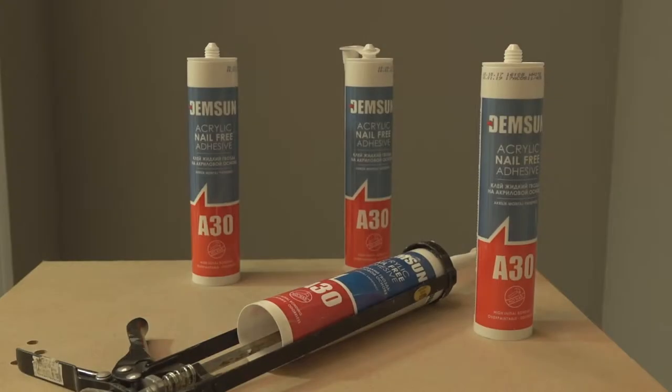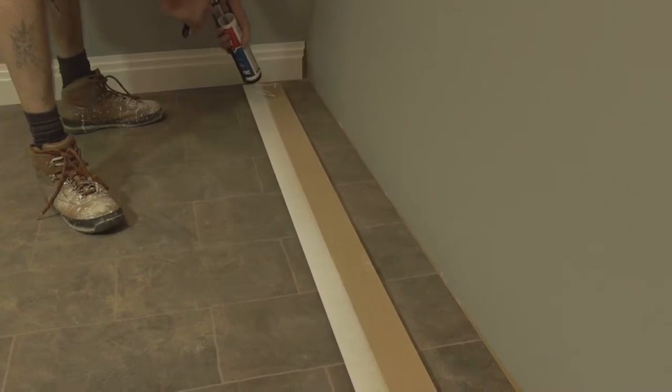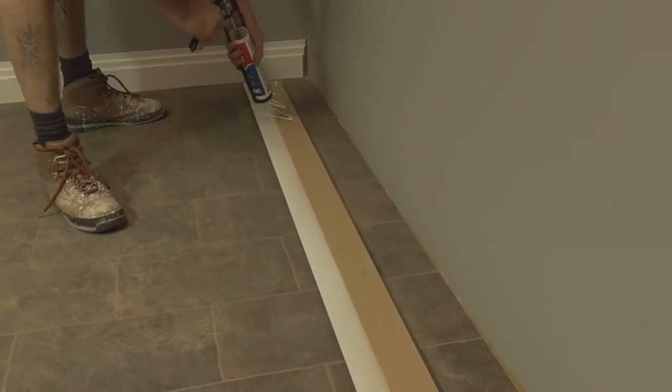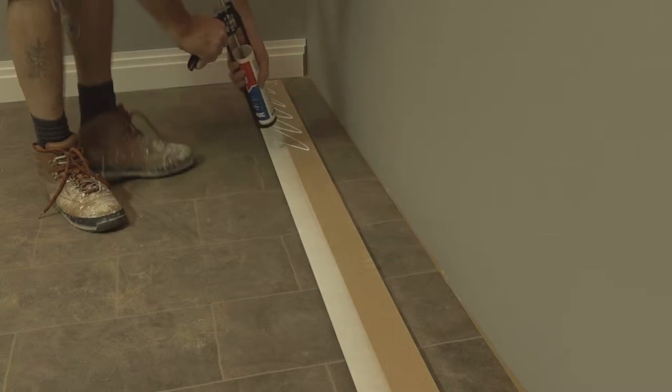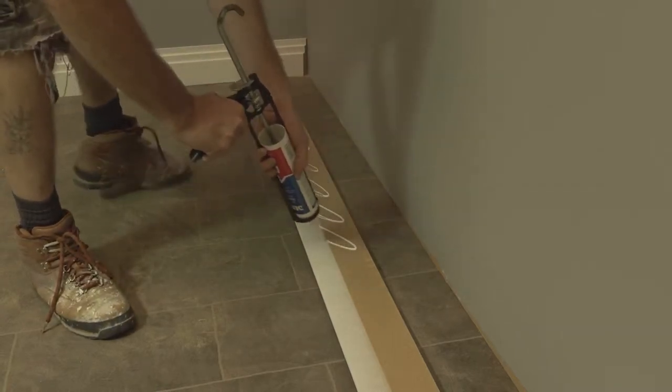If you've got nice straight walls, adhesive is going to be the easiest choice. You'll achieve a clean and professional finish this way. Once you've cut the board to size, you need to apply the adhesive to the back. We recommend using a zigzag pattern. This ensures that the coverage is even once it's adhered to the wall.